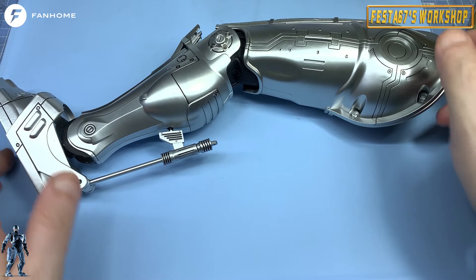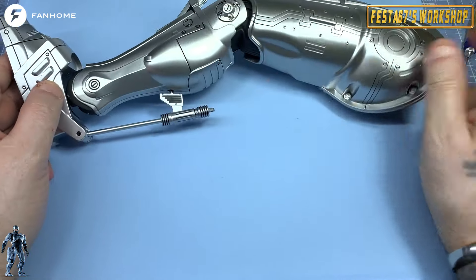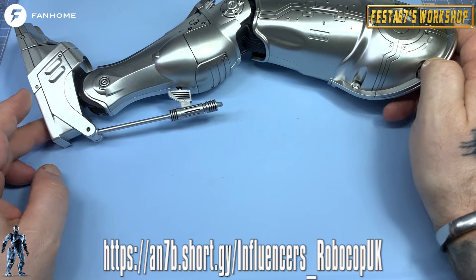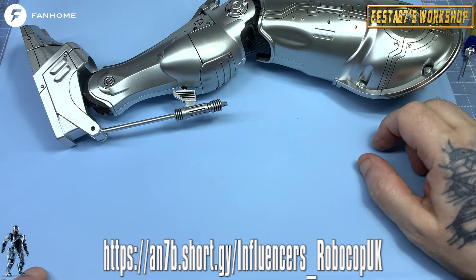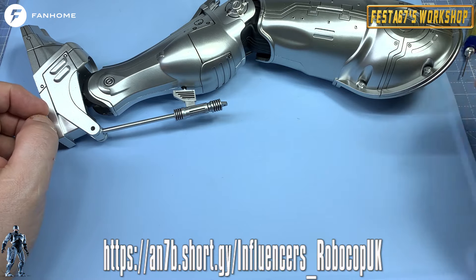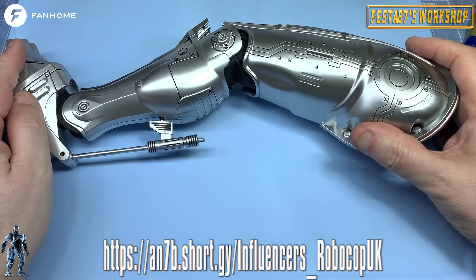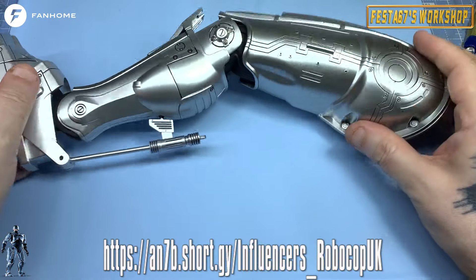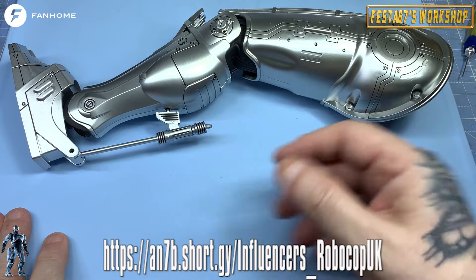So there you go folks — if you'd like to join me and build along with me on this beautiful part work, click this link just here, also in the description below. Head over to the Fanhome website and take out a subscription to this beautiful product. Also, to help me out and grow my channel, click that subscribe button and ring the bell — that will let you know of any future content coming. I really do appreciate every single person that takes the time to hit that subscribe button. Stay safe and well until the next issue — bye bye for now!